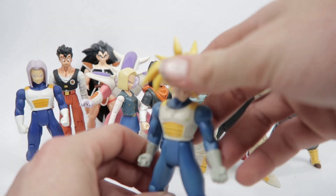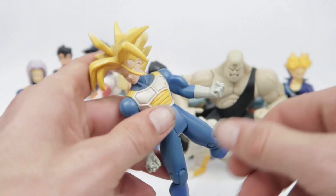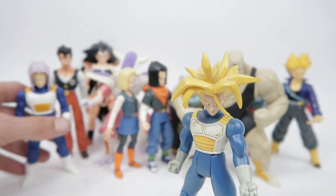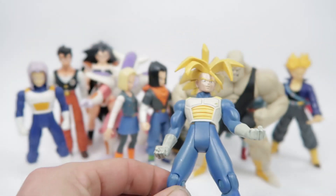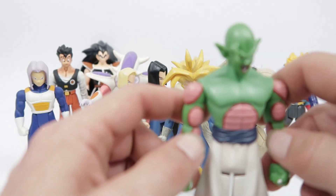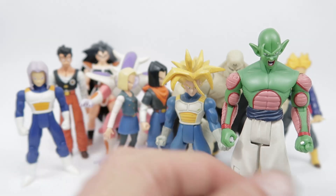You guys have to remember, I have a fond love for these guys because this was my first Dragon Ball collection. Even though I know a lot of the faces look like dog shit. Some of these just have a special place in my heart — I look at them, hold them in my hands, and they take me back to being 12, 13, 14. I think I was maybe 11 or 12 when they started hitting the shelves.